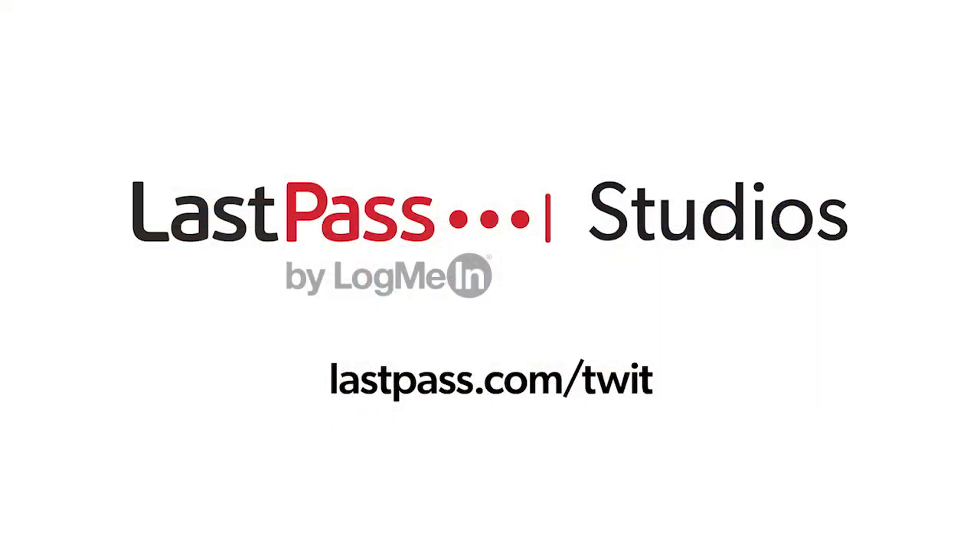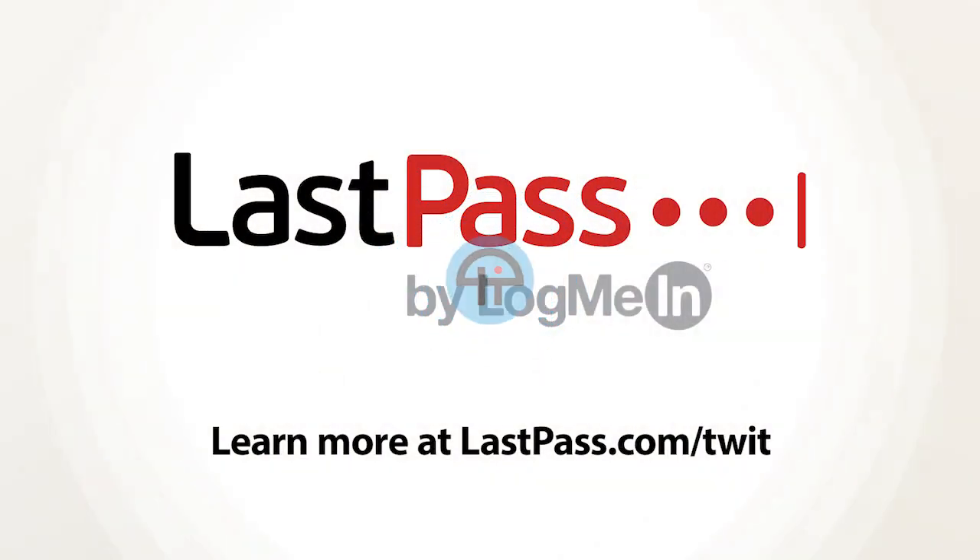Ask the Tech Guy comes to you from the Twit LastPass studios. You're focused on security, but are your employees? LastPass can ensure they are by making access and authentication seamless. Visit lastpass.com/twit to learn more. This episode of Ask the Tech Guy is brought to you as always by LastPass. Visit lastpass.com/twit to learn more.